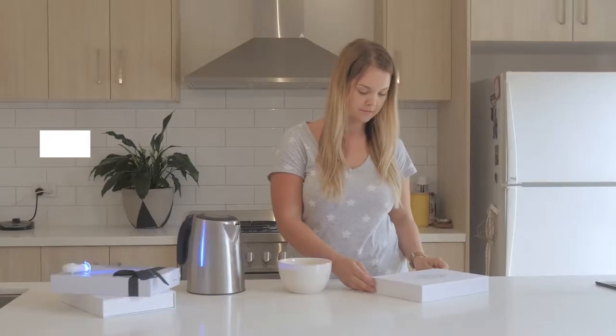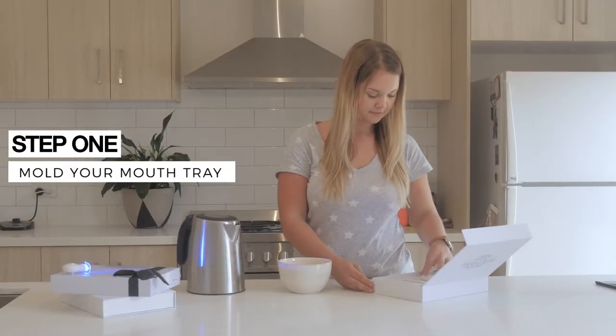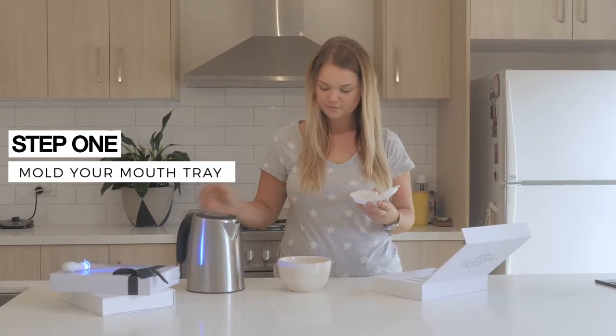The first thing you need to do is boil some water. This is to mold your mouth tray. Pour your boiling water into a bowl.